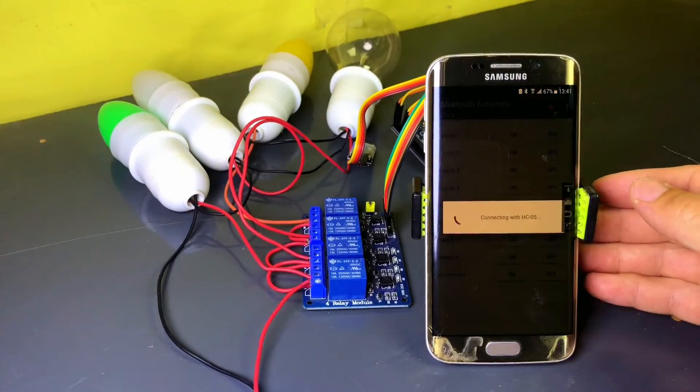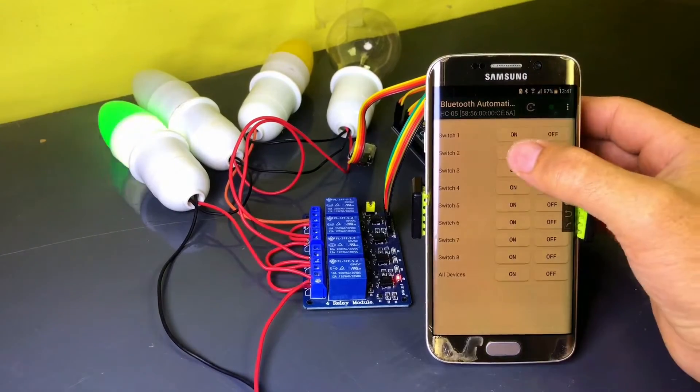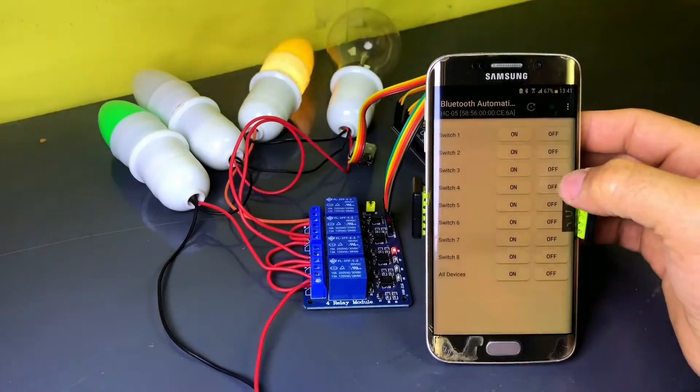Hello everyone! Welcome back to the channel. In today's video, I'll show you how to control lights with your smartphone using an Arduino Uno, a 4-channel relay module, and the HC-05 Bluetooth module.